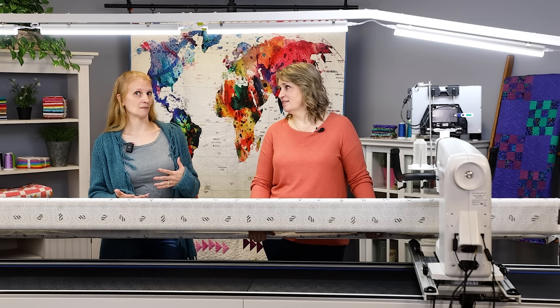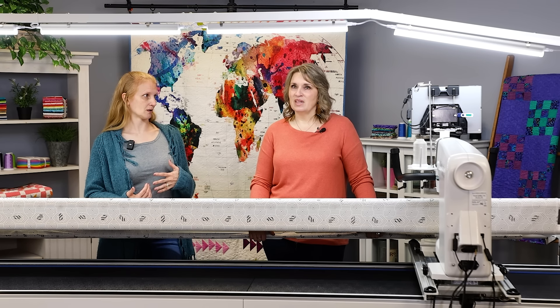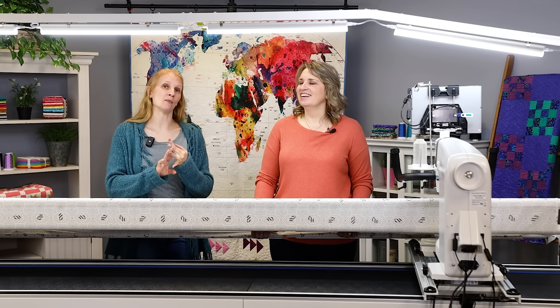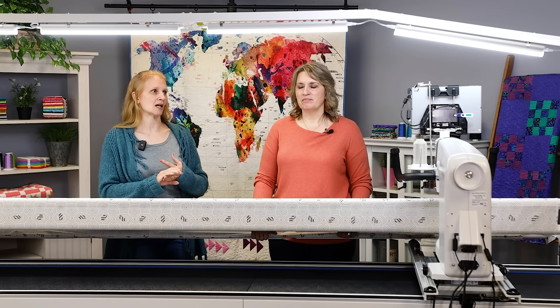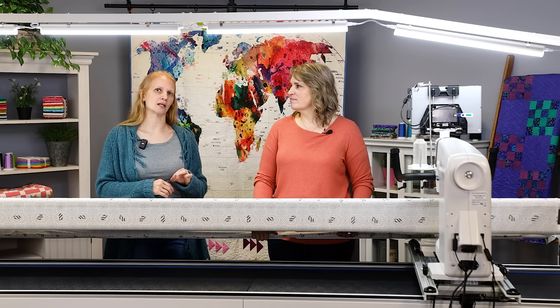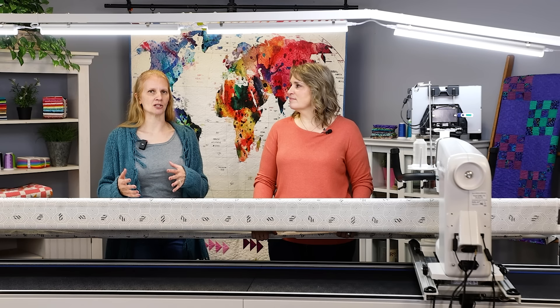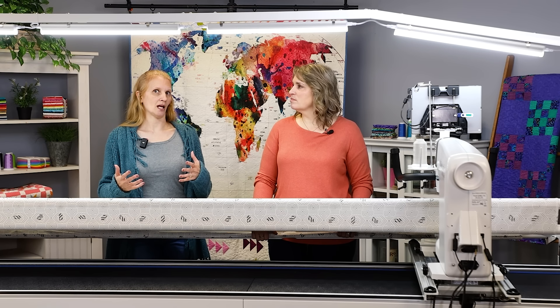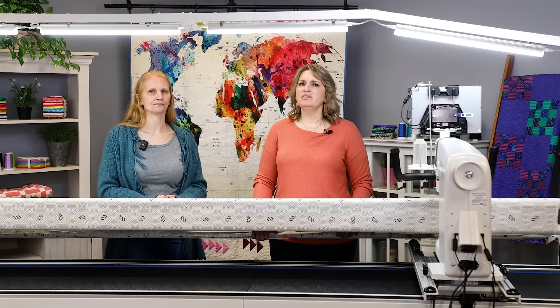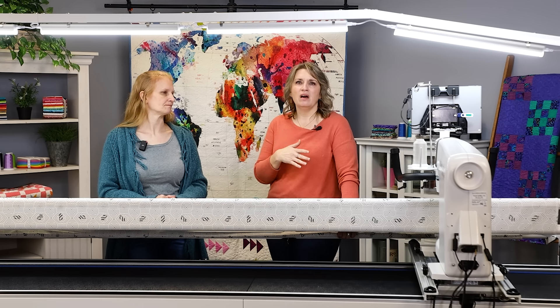Every technician has different requirements of what they want you to bring with you. Some want you to bring the carriage with it, others don't. Some want your ProStitcher tablet, some don't — same with the cables. So make sure when you're setting up an appointment that you communicate with them and find out exactly what pieces they need you to bring. You don't want to take a bunch of stuff in and have it get lost, and then get back home and you're missing cords — or you take stuff in and didn't take the cord they need. Most techs have a list of what they need depending on what's going on with your machine.